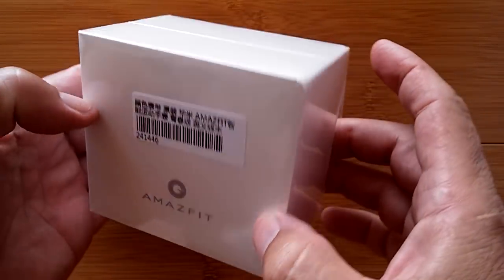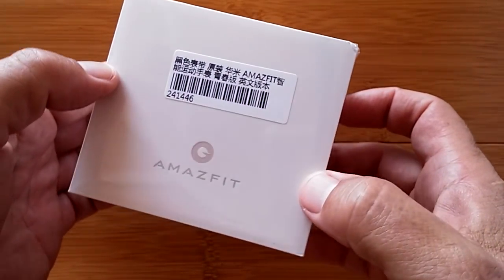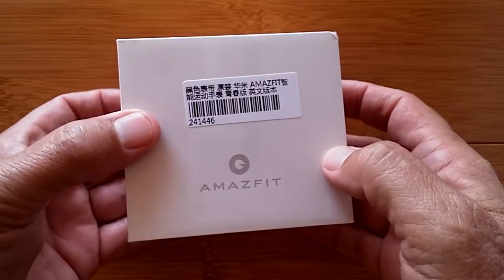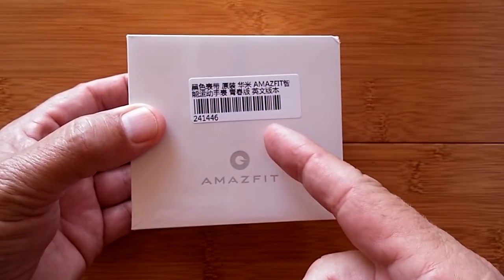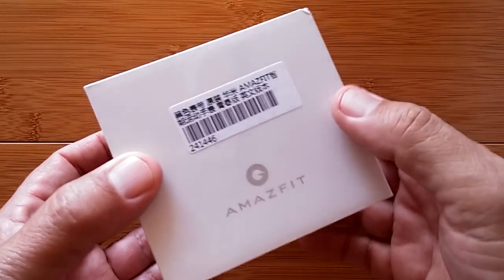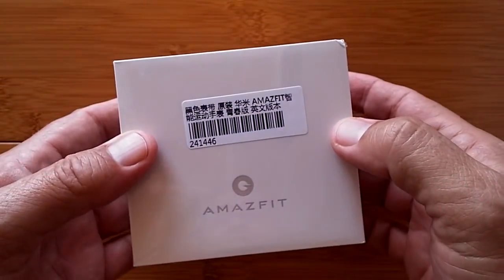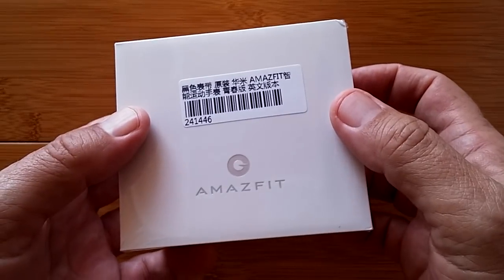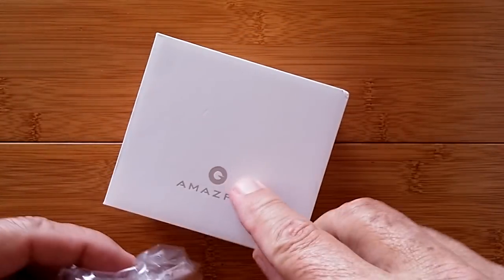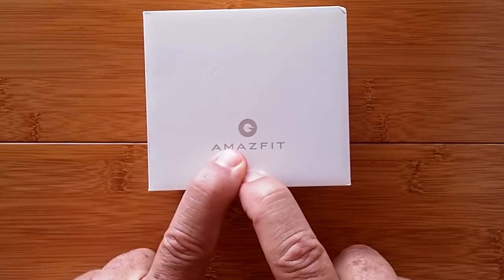Greetings and welcome back to SmartWatch Tix. We've all heard of Fitbit, right? You don't go anywhere without knowing about Fitbit. They're in every store. Well, what if I told you that in this box is not a Fip Bip, not a Fitbit — it's an AmazeFit Bip. Not an AmazeFit Fit, but an AmazeFit Bip.